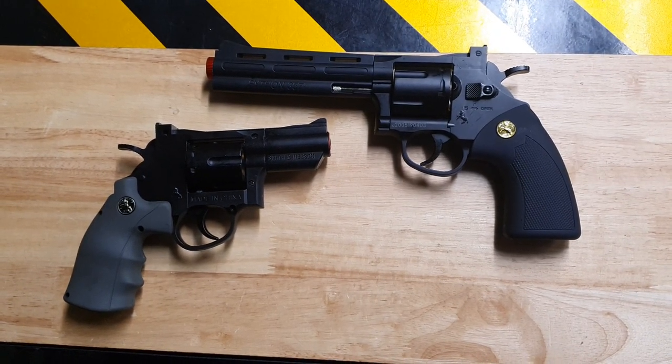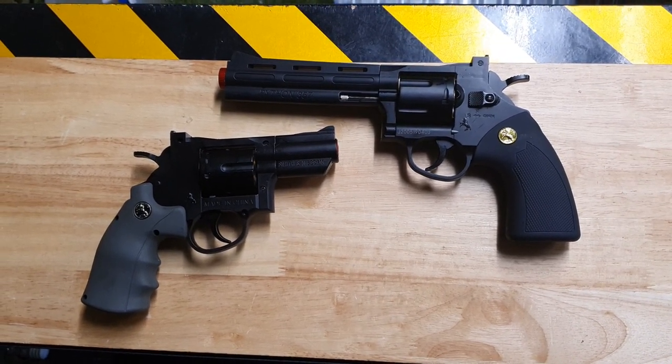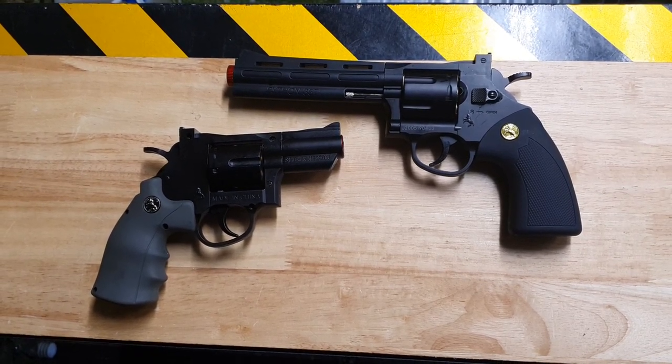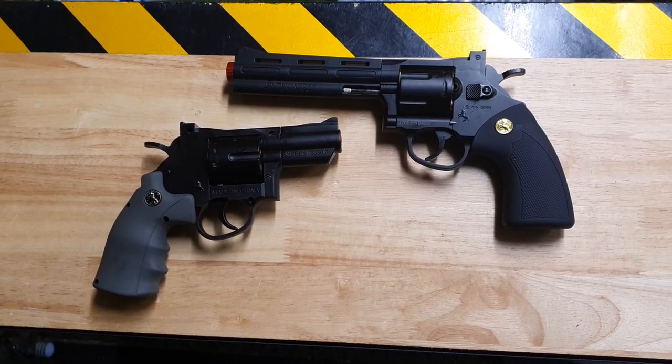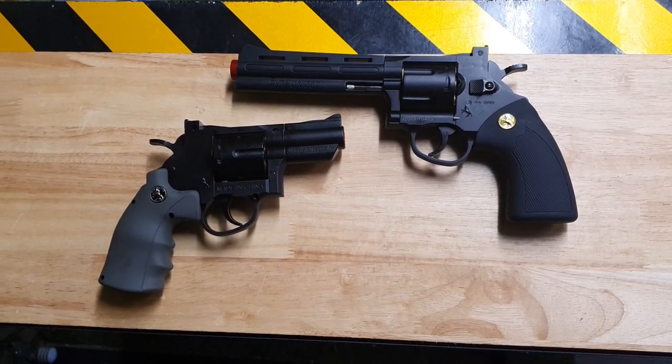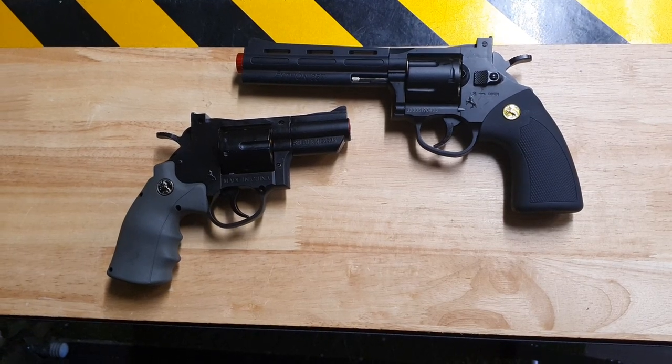Howdy everyone again, back at Renegade Blasters with a couple of my favorite little revolvers that I like plinking around the house. I do like plinking and I do like using some of these cheaper ones just to play around the house, or the backyard, or even just get the dog to play fetch.